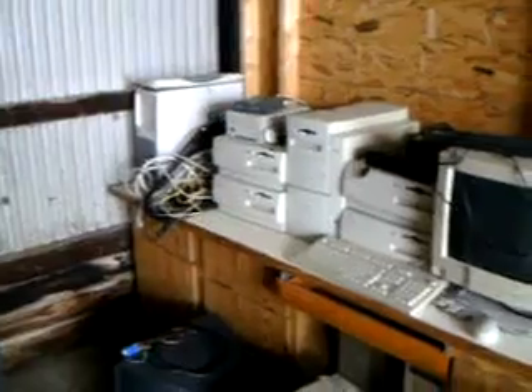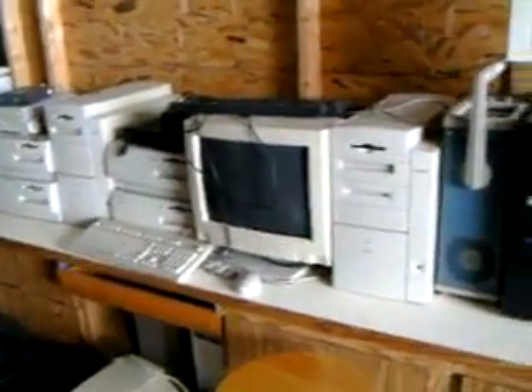Back here you can see a bunch of computers — all of Stan's original computers, monitors, and lots of different items here.